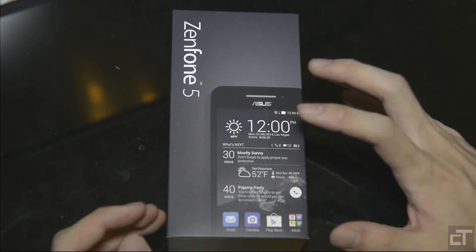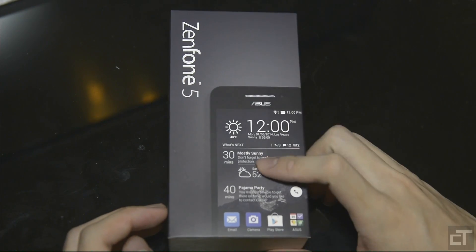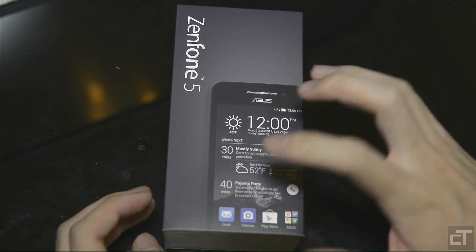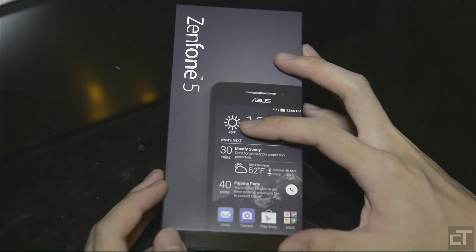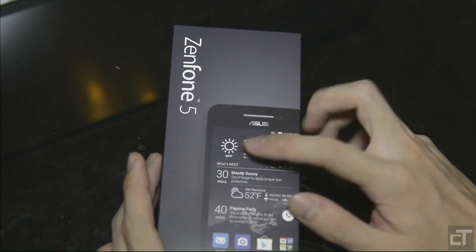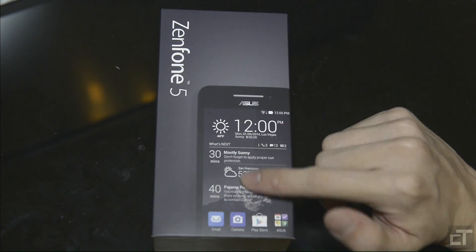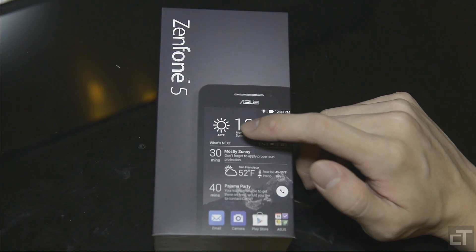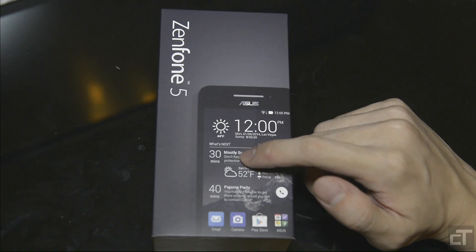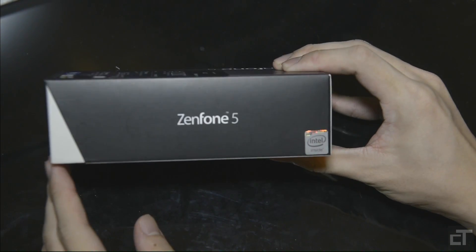So this time around, we're just going to take a very quick look at the phone and unbox it. It comes shrink-wrapped — I had to take that off first so it's easier. Let's just take a look around the box. The Zenfone 5. We have here a preview of the phone as well as the custom UI they have running for their phones.